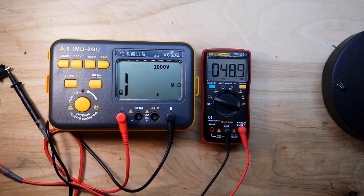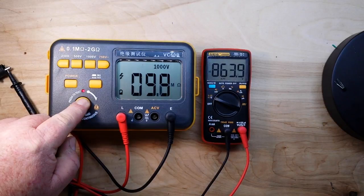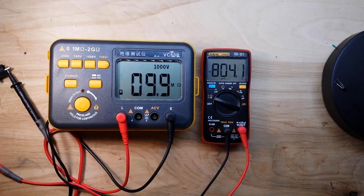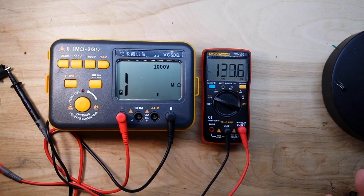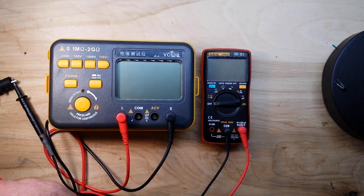Do we dare a thousand volts? Well, it says it's cat 3 thousand volt rated. Testing at 1000 volts - 860 volts so far so good. All right, let's power that off.